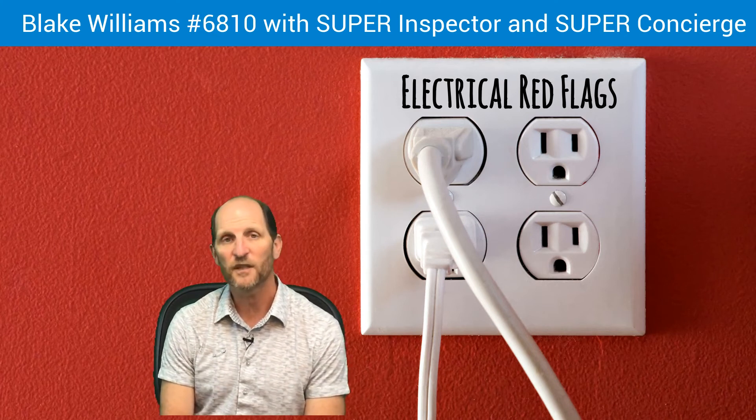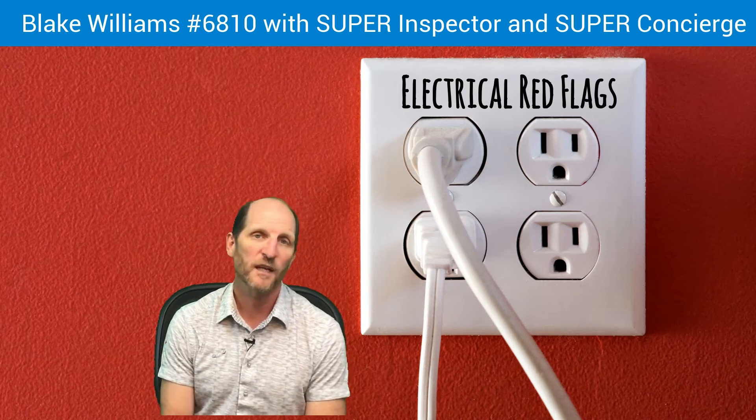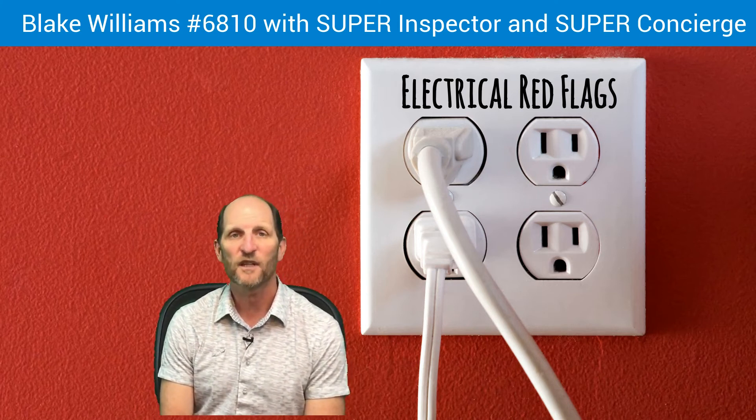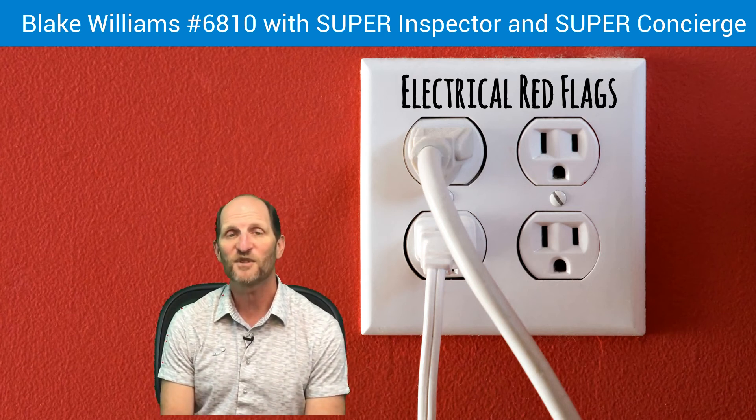So that's electrical panels — a little bit on the electrical system. Look for more of these Real Estate Red Flag Minutes where we can help you avoid problems during the real estate transaction by giving you some red flag information. Blake Williams with Super Inspector and Super Concierge. Thanks.